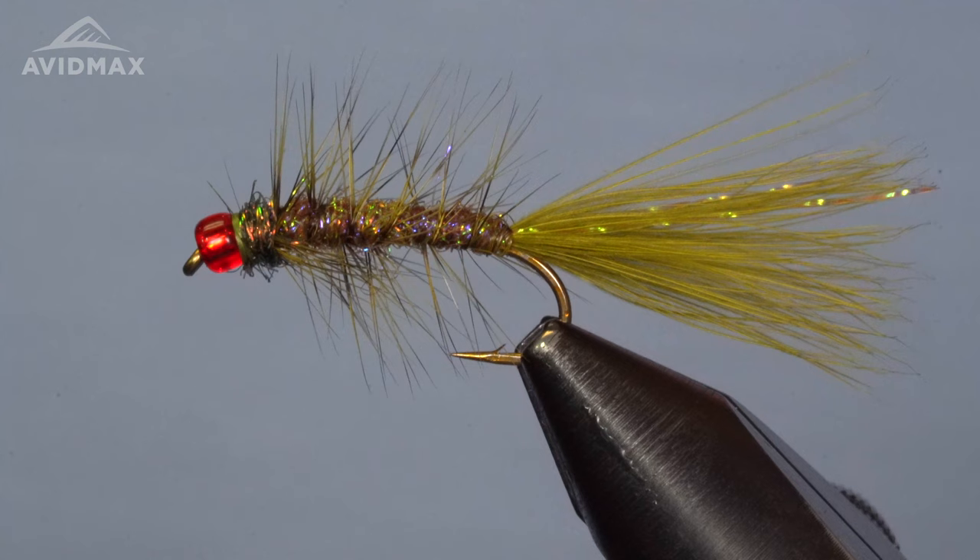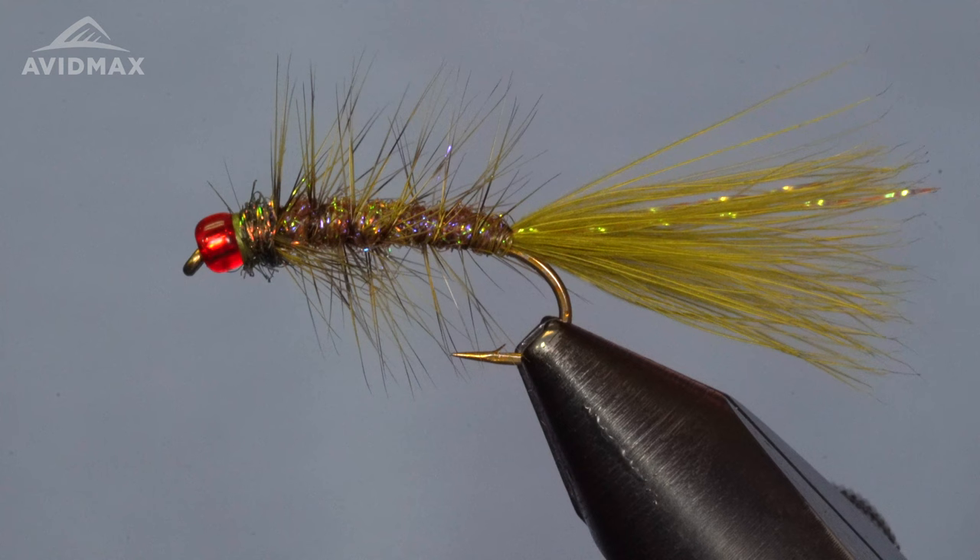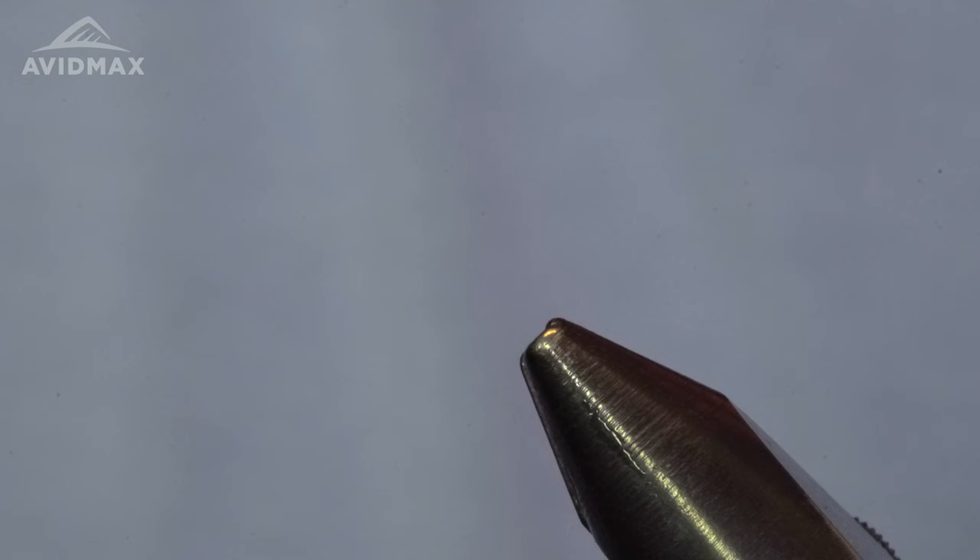Hello fly tying friends, thanks for tuning in to this Fly Tying Tuesday with AvidMax. My name is Brady Lair and we're going to tie Scott's Damsel Bugger today. If you like fishing still water, this is a bug that you will want in your box. I'm tying this today on a TMC 2302.